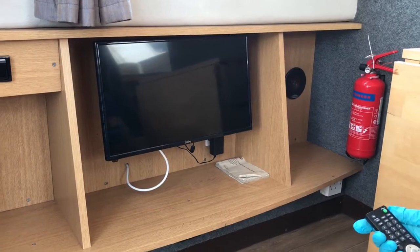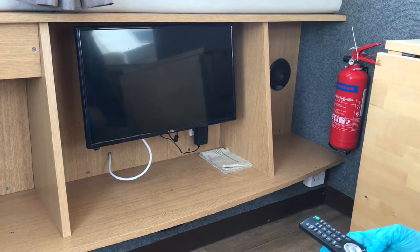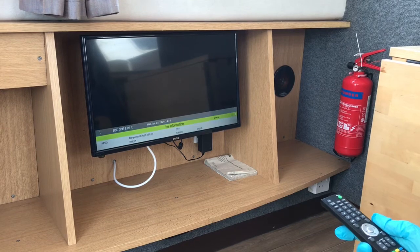To use the TV on Quartz, ensure that the inverter is already turned on. Turn the power on button like so, and the aerial is located at the rear of the boat — if you need to adjust it to find signal, then do so accordingly.